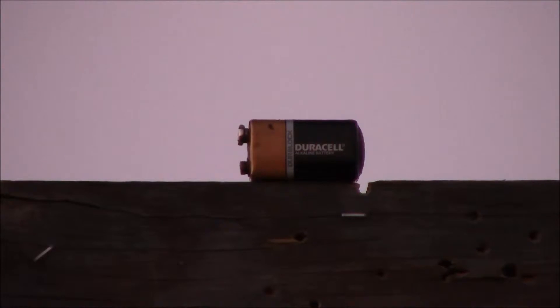Hi folks, I'm going to try to shoot this 9-volt battery at 100 yards using the Mossberg MVP with a 55 grain Hornady VMAX.